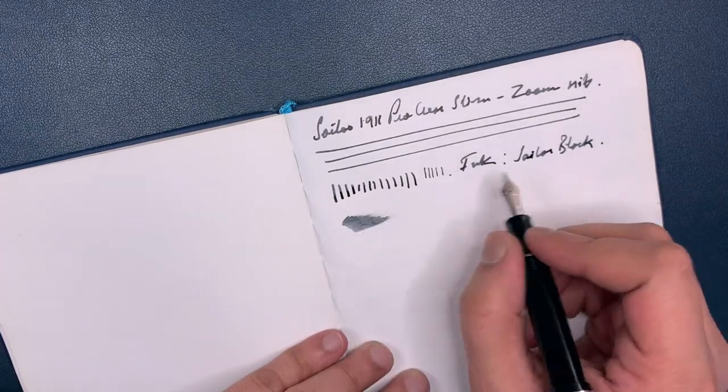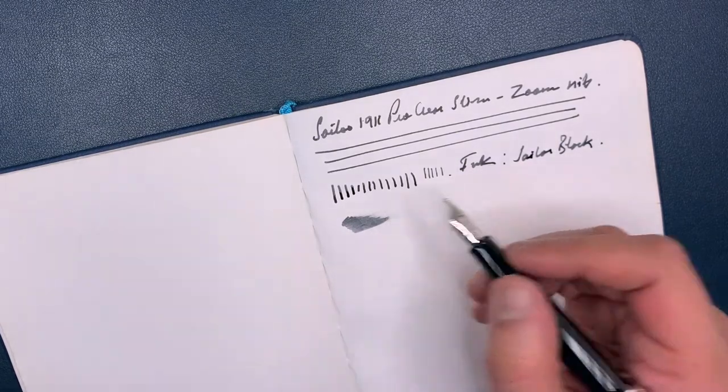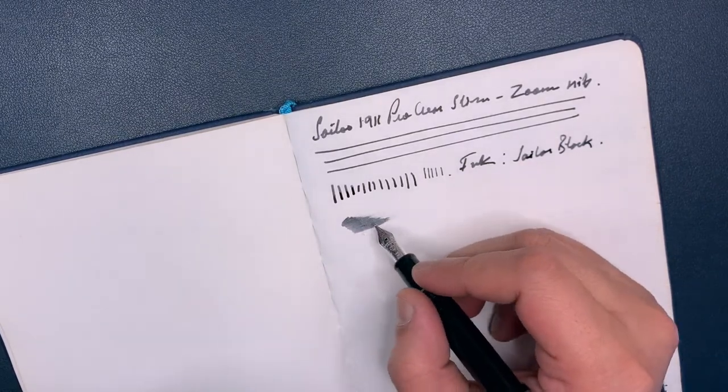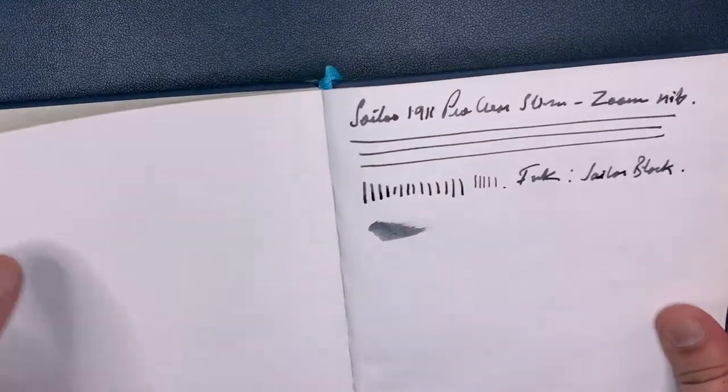This ink is all right. The Sailor Black is black enough, but it's really got a lot of grays as you can see. I don't know if you can see over here — let me just bring this closer to the camera. There you can see.